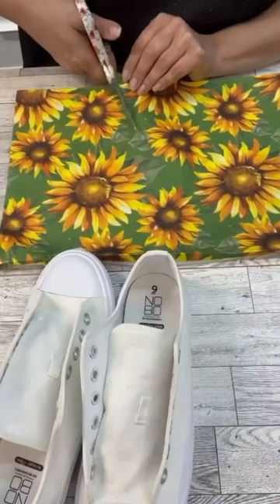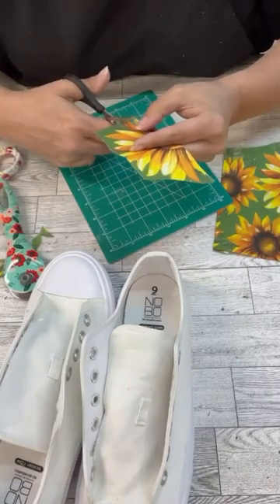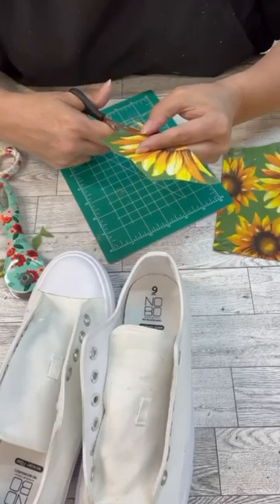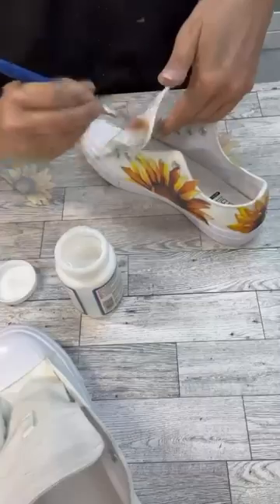Let's use these Dollar Tree placemats to make some fun little sneakers. I'm cutting out the shape of one of the sunflowers, and then I'm gonna grab some fabric Mod Podge.